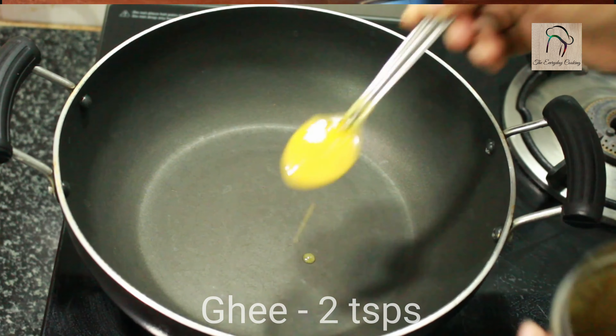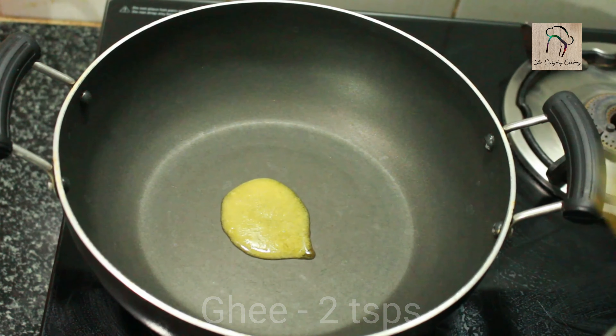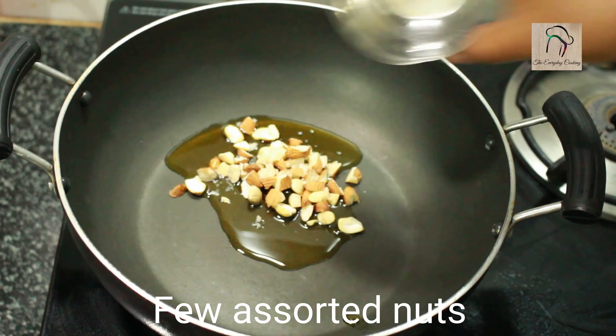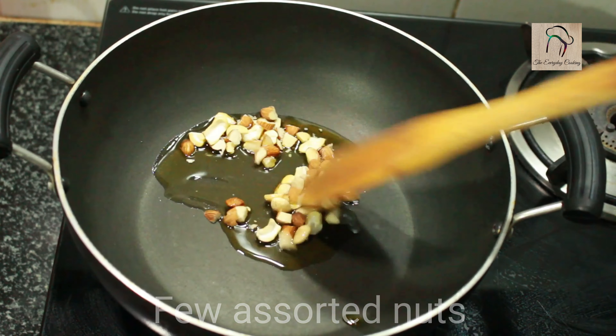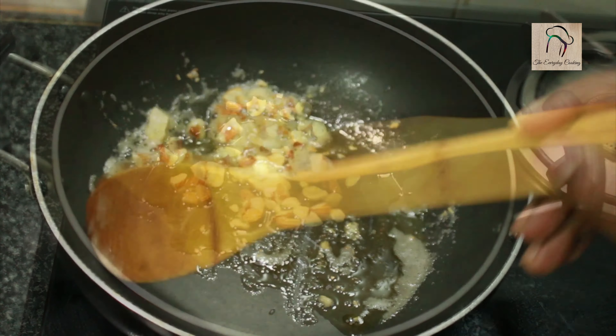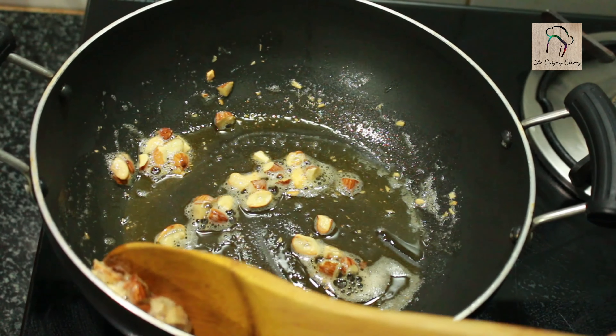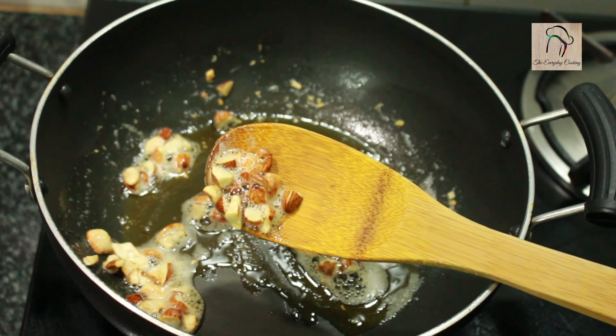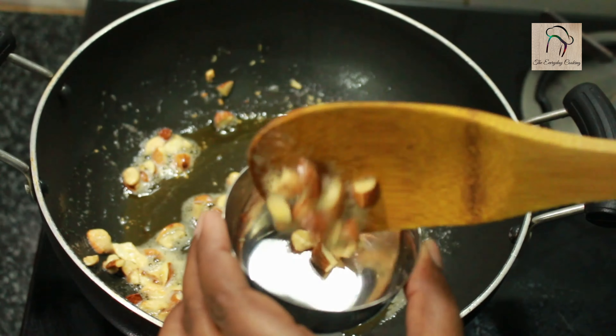Now take a pan and add 2 teaspoons of ghee. Let us fry some assorted nuts in this ghee. Here I have badam and cashews. The nuts are golden brown, we can take them out.